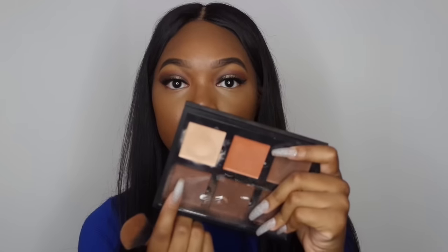Then I go on to contour and I contour with my ABH cream contour kit. I don't really care for the LA Girl Pro contour — it just looks really muddy and dark on me. The medium one is too light and the darkest one is too dark, so I still stick with the ABH kit. I use the color Espresso, and I really think this is just the perfect contour for me.